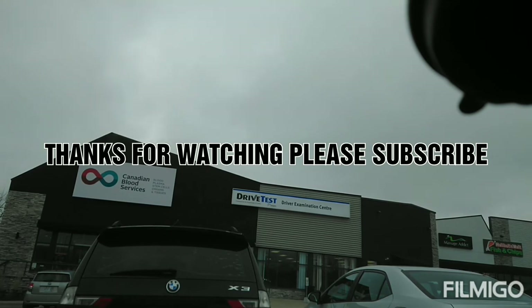Hopefully this vlog will help you pass your G2 test on the first shot. If you like this video, please subscribe to my channel, like the video, and watch till the end. Thank you.